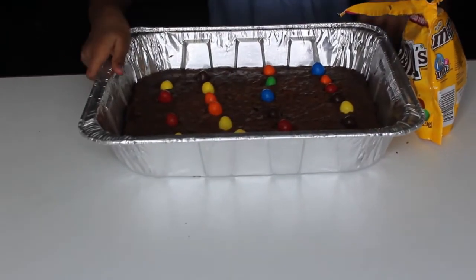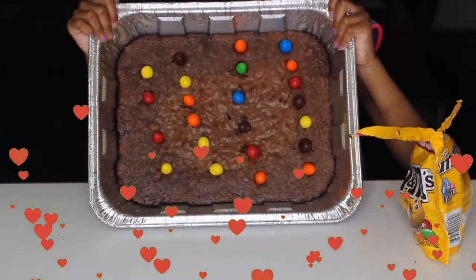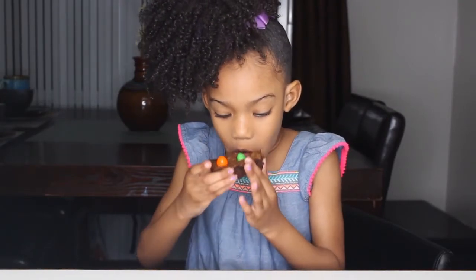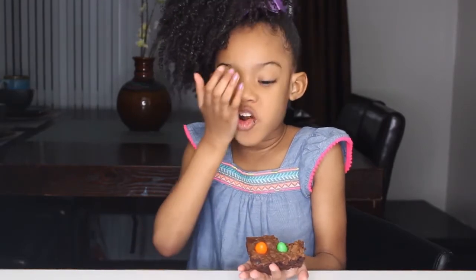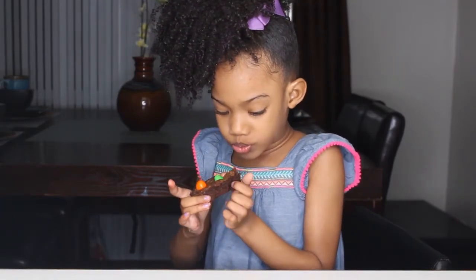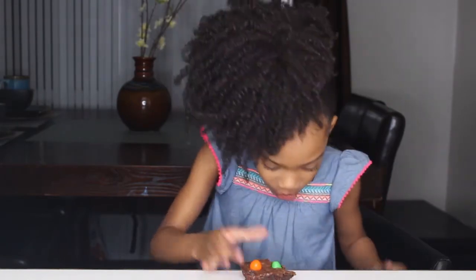And that's it! Here's how they look — beautiful. Now it's time to take my bite. Mmm, delicious! That's so yummy. Mmm, that's so good, that's yummy.